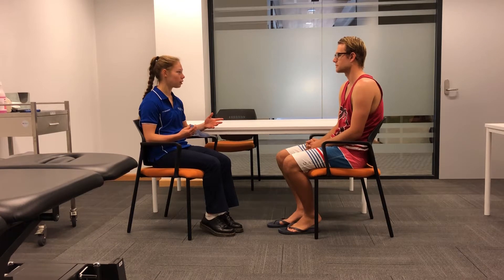How's the pain at the moment? It's not too bad at the moment. Alright, great. So before we begin, do I have your consent to continue? Sure you do. Great.